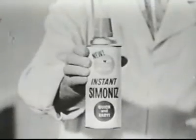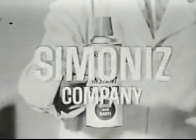Try Instant Simon Ice, another easy new way to brighten your day. From Simon Ice Company.